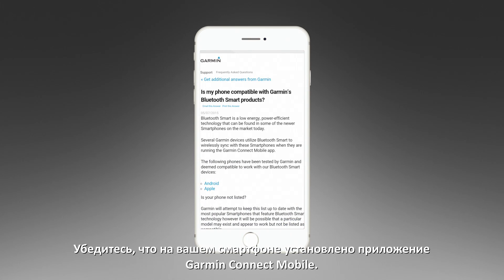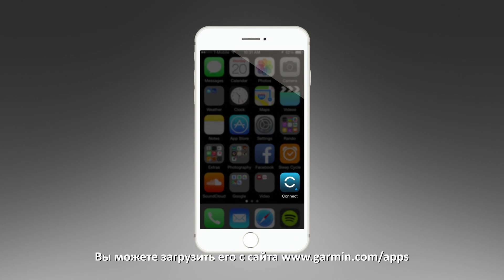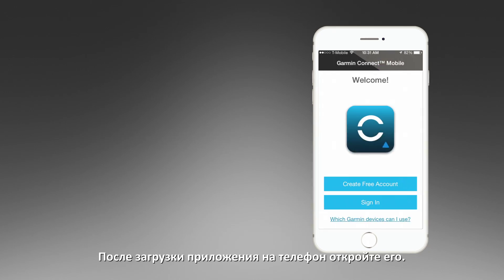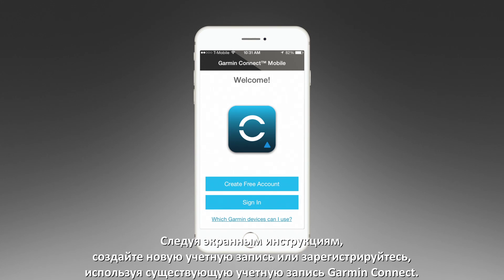Next, make sure you have the Garmin Connect mobile app installed on your smartphone. It's available at Garmin.com/apps. Once it has been downloaded to your phone, open it. Follow the on-screen instructions to create a new account or sign in using your existing Garmin Connect account information.